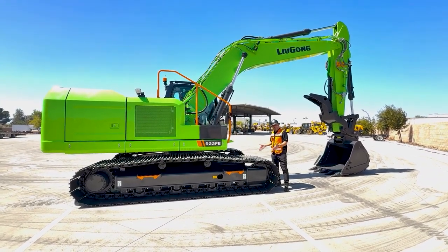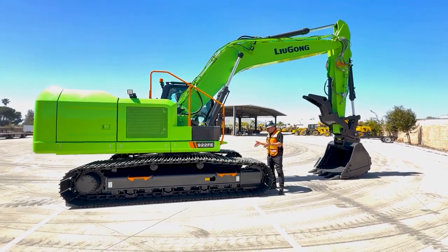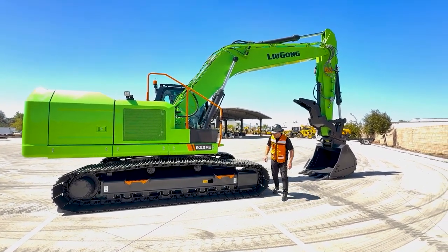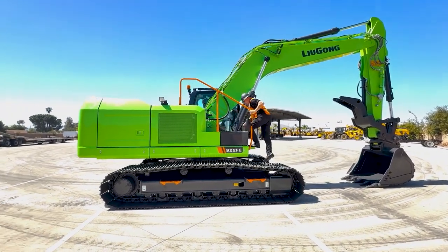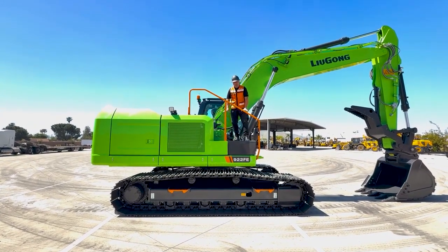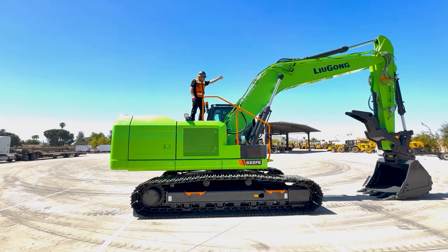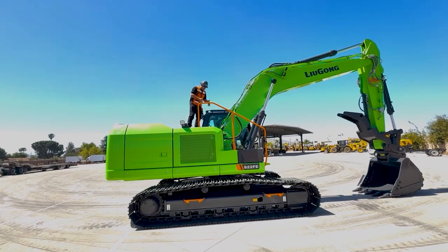We have different options for this machine — narrow pads, road liners, and other options to fit a customer's needs for the 922 FE. Climbing up on top, we have all the safety tread, making it very easy and safe for people to walk around. We have a world-class boom with all piping and auxiliary lines well laid out.